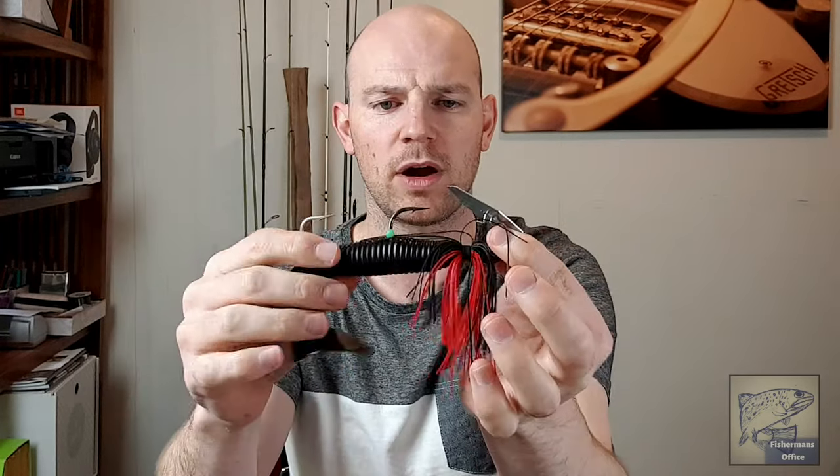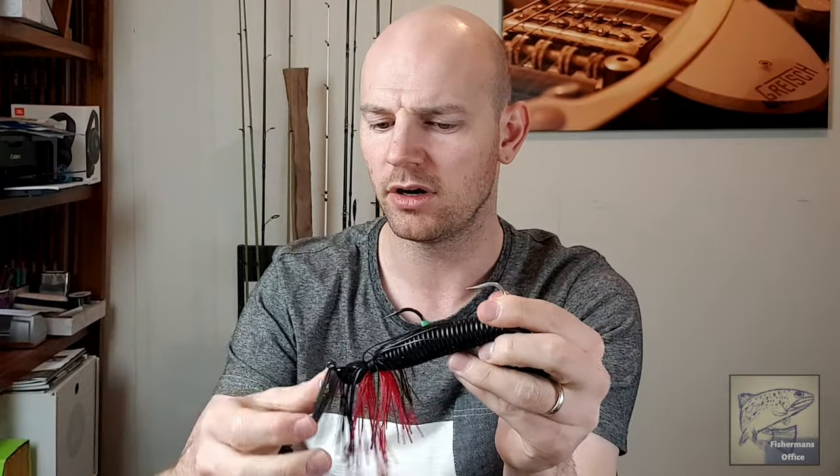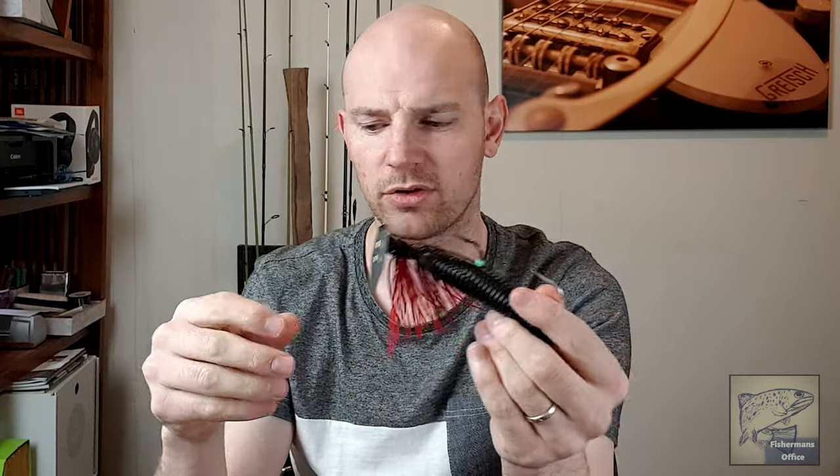This is another Bassman lure — this one is a chatterbait, the Bassman Mumbler. It's got a big black curly tail grub on it and a big stinger hook. Not as much skirt on these but it doesn't matter too much since it's got that massive black grub as a trailer anyway. These work a little bit differently: a spinner rotates on its swiveling end, whereas this one chatters and vibrates through the water on your retrieve. It gives a really cool feel on the rod tip, and I'm definitely looking forward to throwing that around and getting something big to jump on.